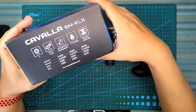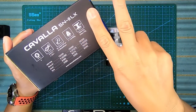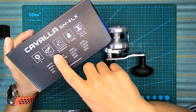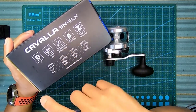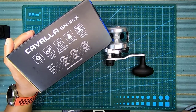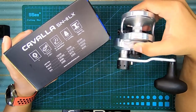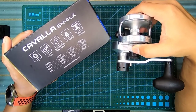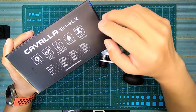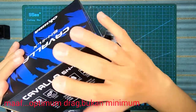Kita tengok spec dia dulu. Dia punya ball bearing ada 4, dan dia ada 2 speed - high dengan low. Dia punya cranking lebih kurang dalam 107cm dan juga 63cm. Berat dia agak boleh tahan sebab dia adalah solid full body material, berat dia 485 gram. Maximum drag dia 11 dan minimum drag dia 7.